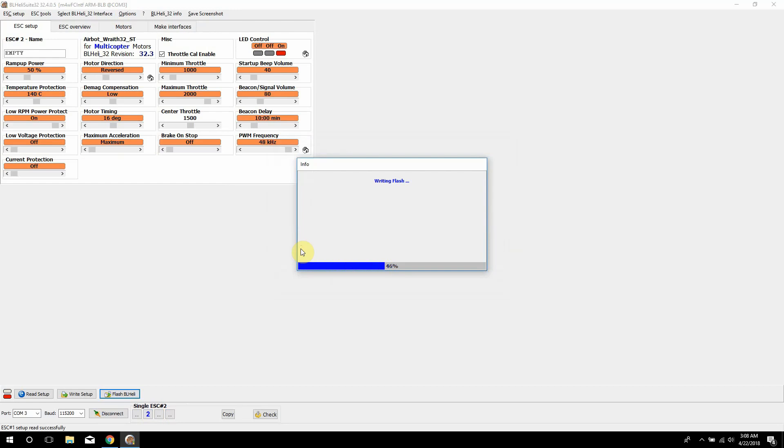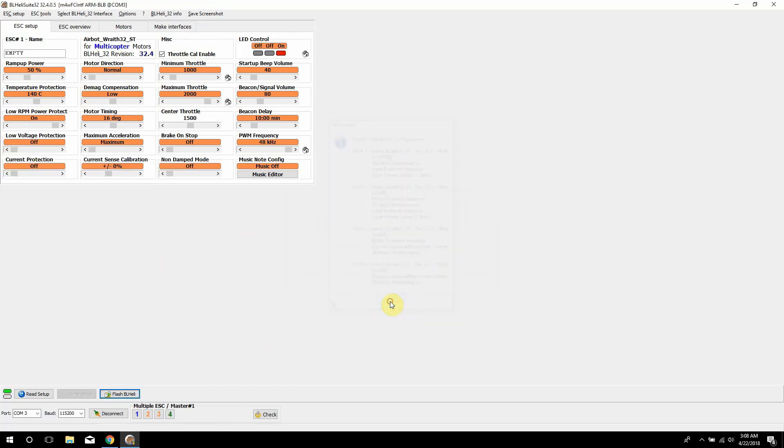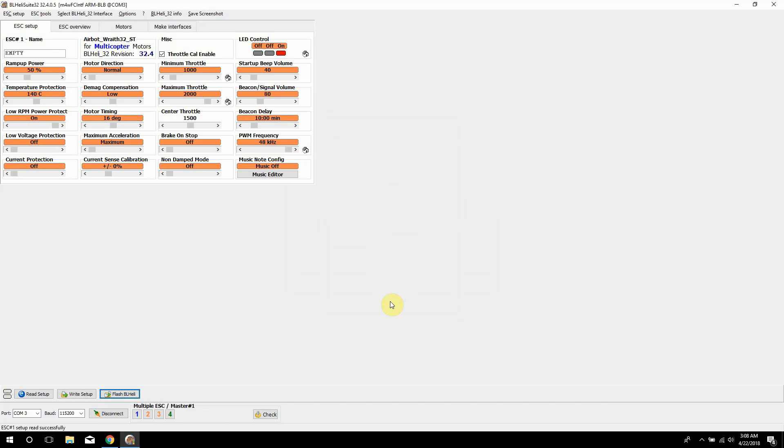Once that's done, you can go two ways with BHeli32 ESCs — you can keep it really basic. For maybe 90% of people, the only thing you'll probably need to go in here for is changing your motor direction. Right here is where you can change motor direction from normal, reversed, bidirectional 3D, or 3D reverse. To do that, uncheck the ESCs you don't want to change, select reversed, then hit write setup, and it'll write the settings. I'm going to leave mine as normal.